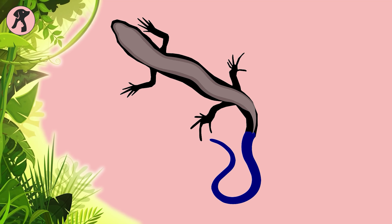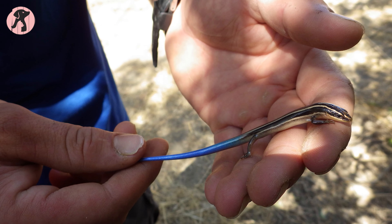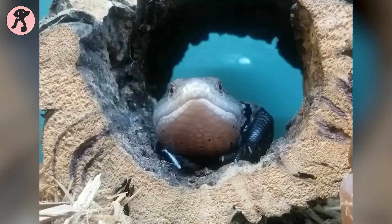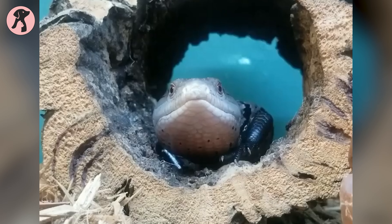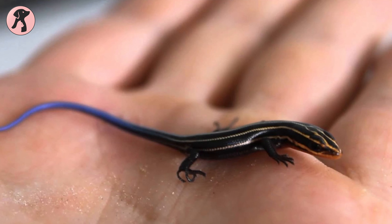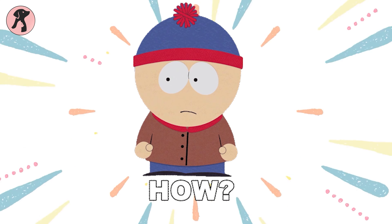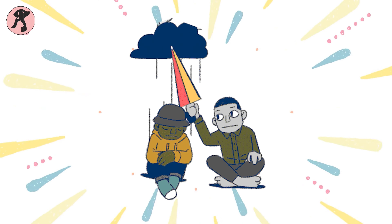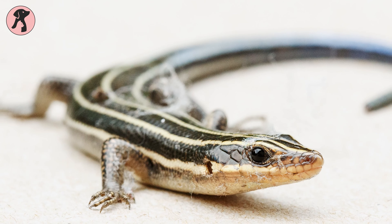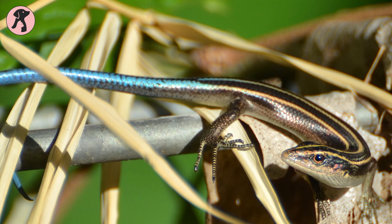Have you ever seen a lizard with a blue tail? We're talking about the vibrant blue-tailed skinks. With their vibrant blue tails and intriguing behavior, they make a fascinating reptile pet. And if you already own one, you must ensure their comfort and happiness. We are here to help you, so let's dive into the world of blue-tailed skink care and make your pet parenting a breeze.